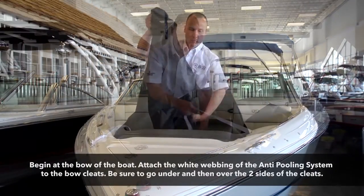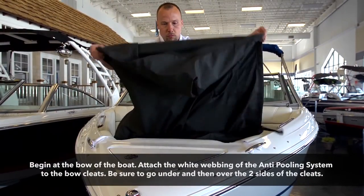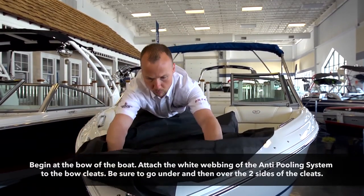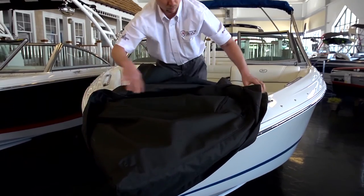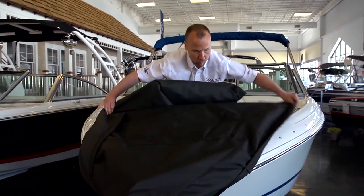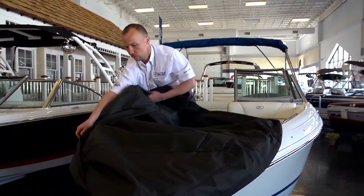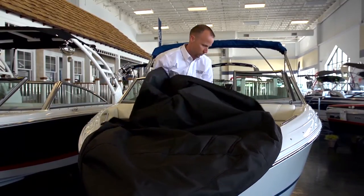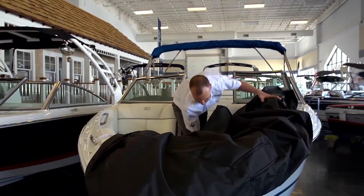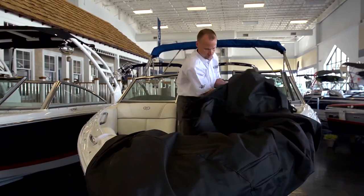Now you are ready to line up the cover with the front of the bow. Make sure to line the bow seam of the cover with the center point of the bow. Unroll the cover back to the windshield and rest the cover up and over the windshield.